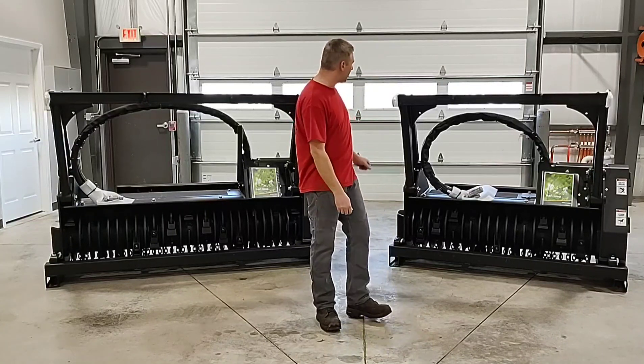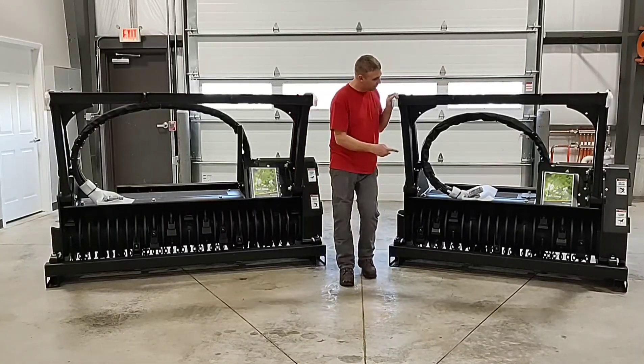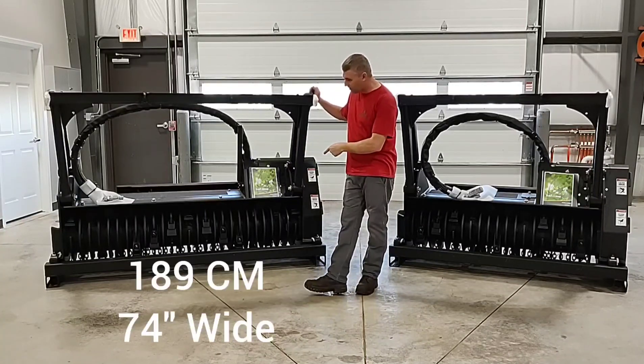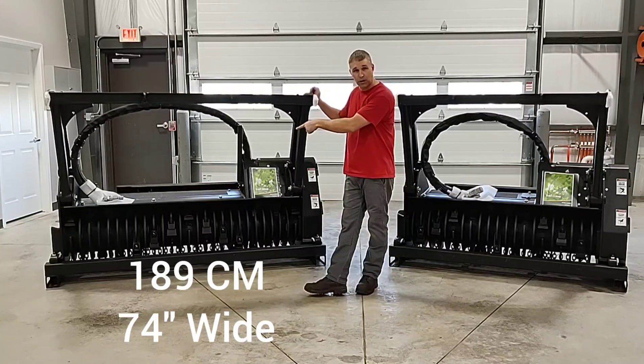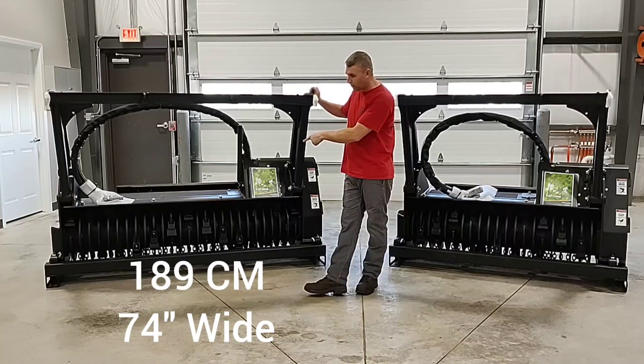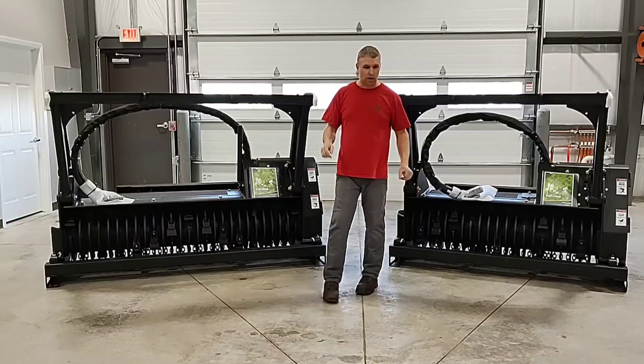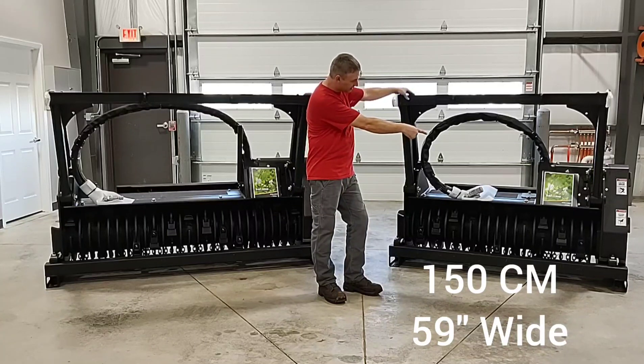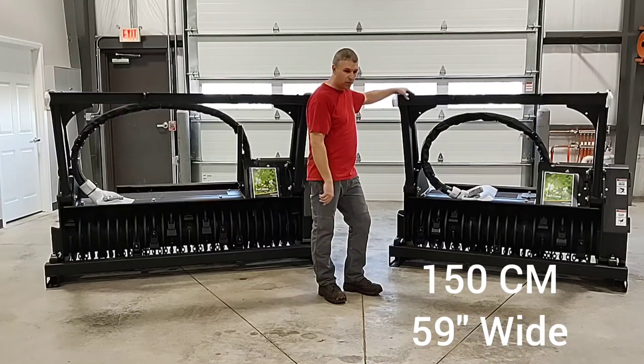The first thing I'm going to get into is the difference of width between these two models. The 180D is coming in at 189 centimeters of working width — that would be 74 inches wide — or we have the 150D coming in at 150 centimeters of working width, which would be 59 inches wide.